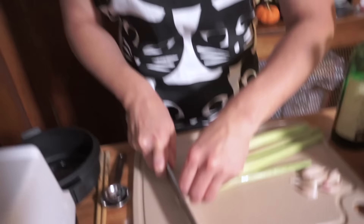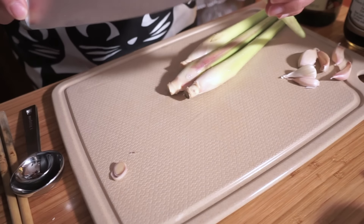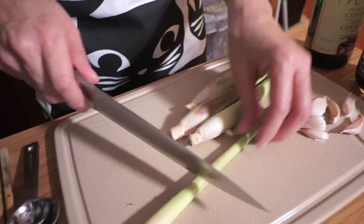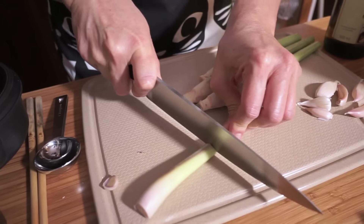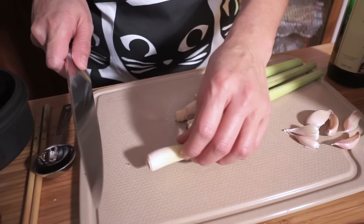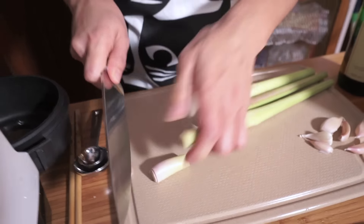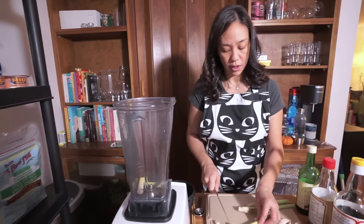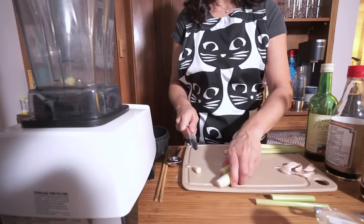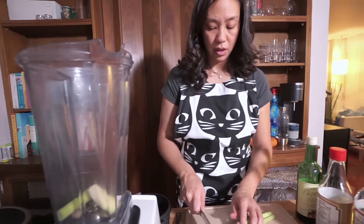I'm going to slice off just a little bit off the bottom. You can see that it's white - this is the part that is really fragrant that you want to use in your cooking. You only want to use maybe up to here. I'm just going to cut it into a smaller piece. It's actually really hard - you're going to need a sharp knife to get through it.